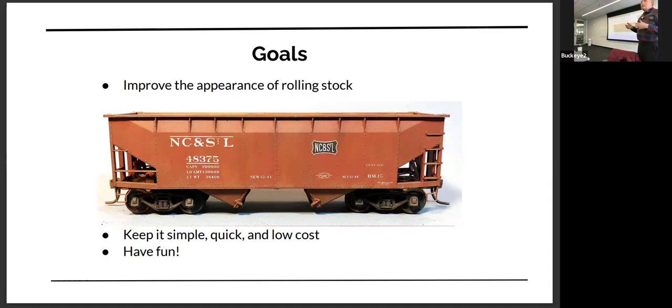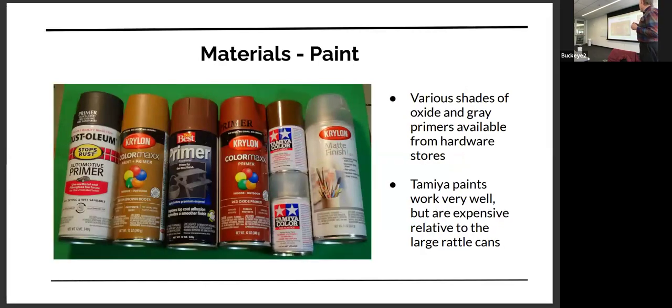I got tired of cleaning the airbrush and setting it all up. So the techniques that I'm using here — as I go through the materials — there's no airbrush involved. I use a lot of rattle cans. Cheap stuff like Rustoleum automotive primer is one of my favorites. It's kind of a gray, very flat color, and I use it for trucks and underbodies and different things. I use the standard red primer also for underbodies.